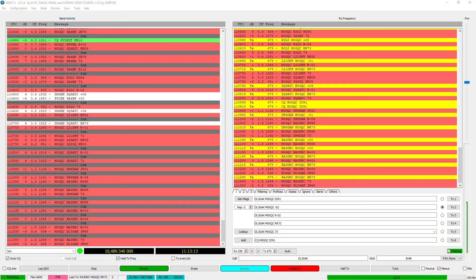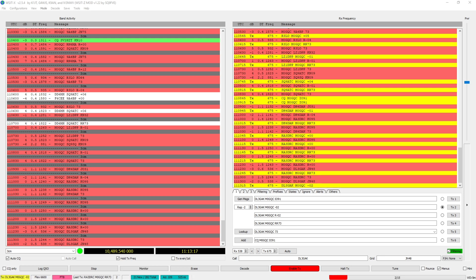I was tuning up and down and I heard some FT8. I wondered if there was much FT8 activity on QO-100 and I was getting a few decodes, so I decided to call CQ. I was on air for about 45 to 50 minutes and ended up with about 30 FT8 contacts on QO-100, so it was quite a nice little run.